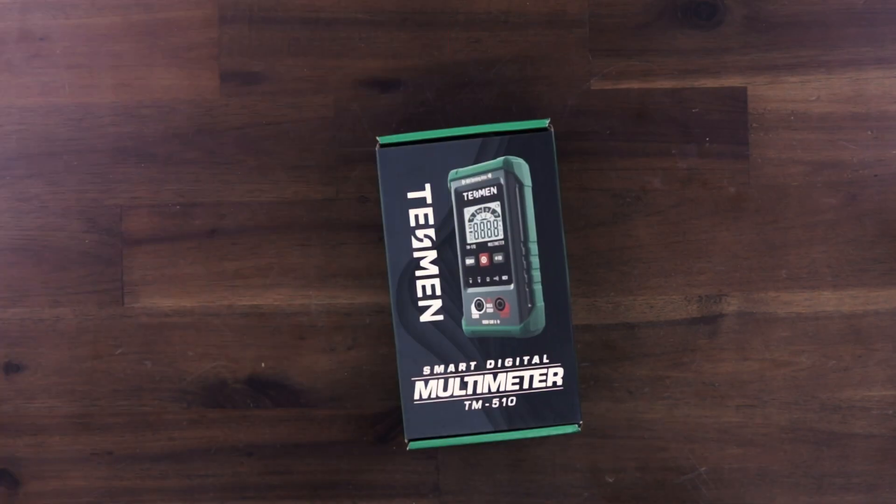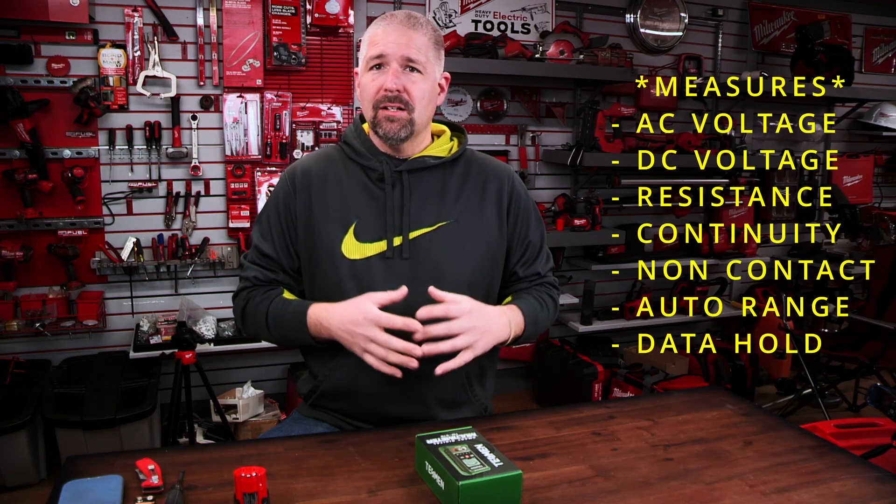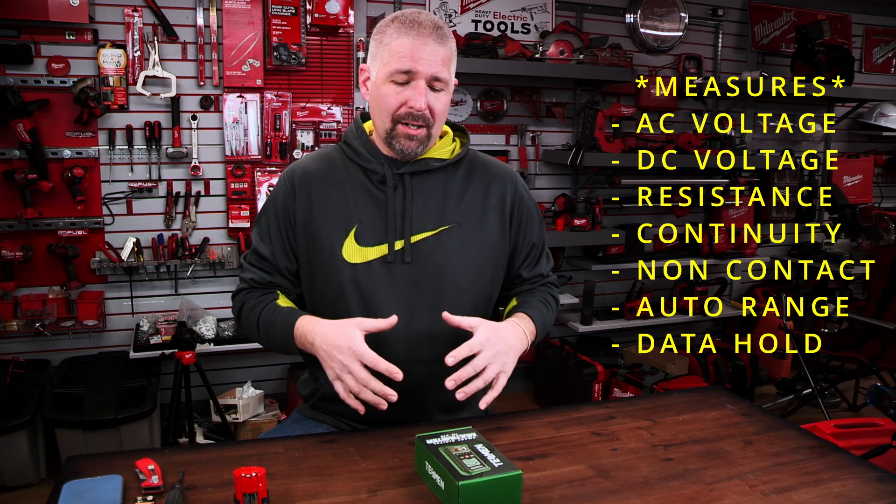Today we're taking a look at Tessman's TM510 Smart Digital Multimeter. Tessman sent this out to me to do a review on — thank you, Tessman, for sending this out. If you're in the market for a new multimeter and you don't want to spend a lot of money, this is probably the multimeter you want to go with.